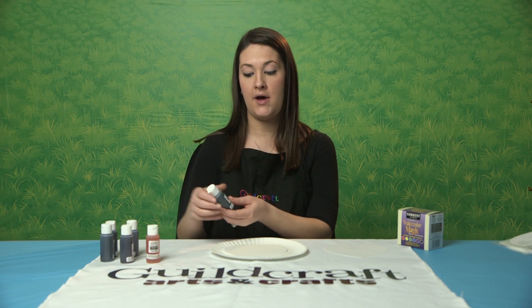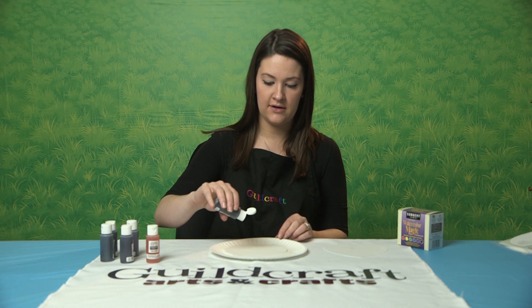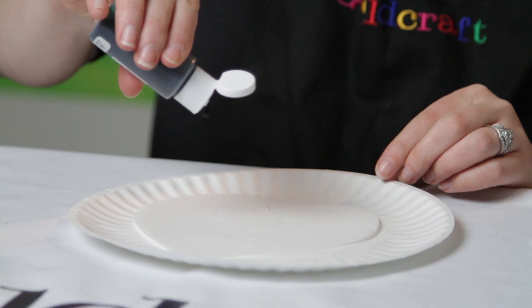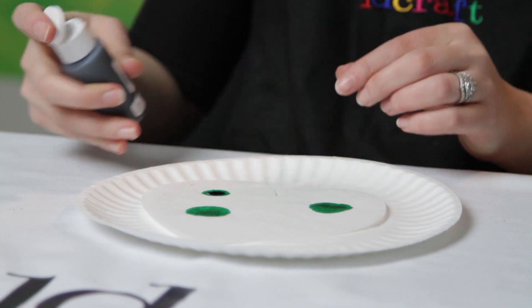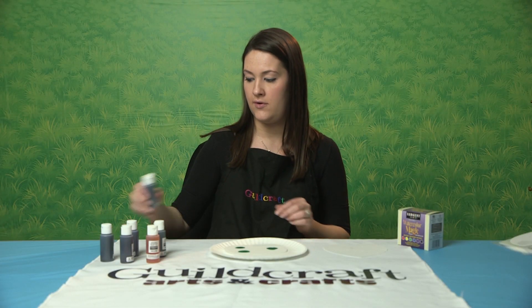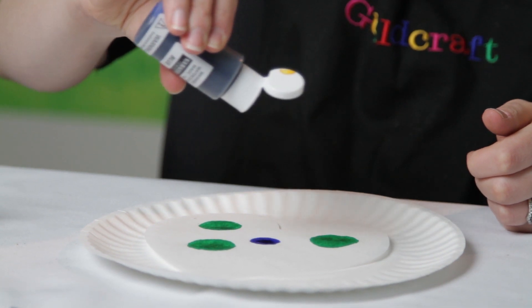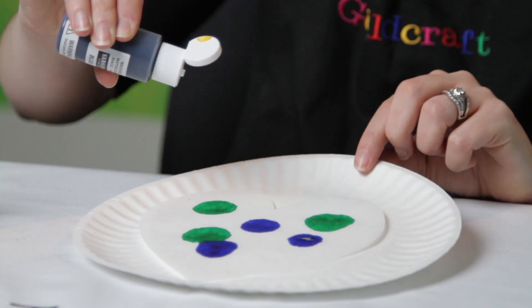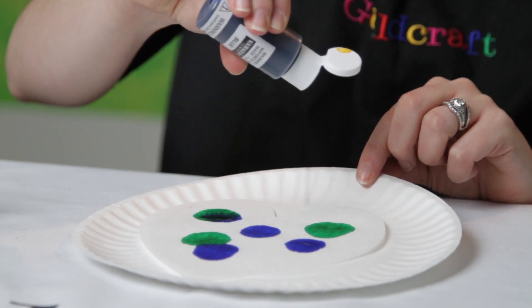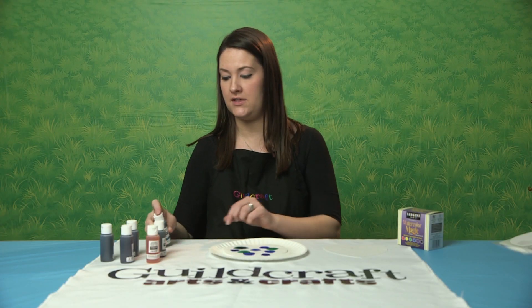So I'm just going to go ahead and take some of our colors. I have green here, and you're just going to want to do a couple dots or drops of the color diffusing paint on top. And as you can see, it's just going to start spreading over the paper. And the more that you add, the more colorful it's going to be.